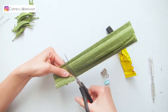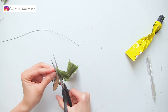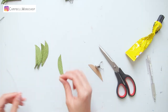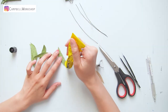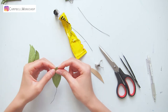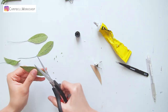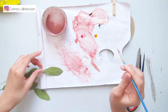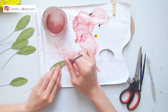Now we move on to the leaves. Cut the leaves following the template — if you haven't watched our leaf-making tutorial, make sure you do so you don't miss any details. Cut the 24-gauge wire to 15 centimeters and attach the leaves and wire with Uhu glue. When done, trim the tip of the leaves to a round edge. The leaves of king protea have a tinge of red on the top, so we also add this detail with some paint on both sides.